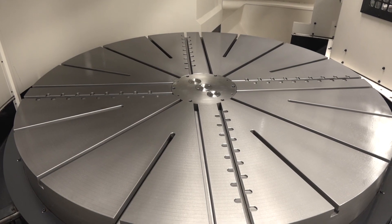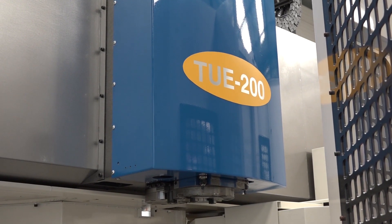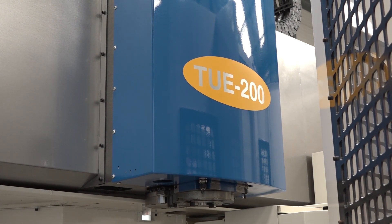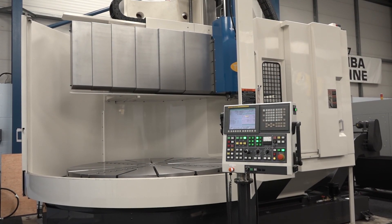So just to summarise, Mike — we've got a VTL here, this is the TUE 200S, and it's available from stock. It's got turning and milling functions, and it's available here from LeaderCNC with a FANUC OITD control. Absolutely, yes.